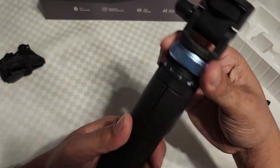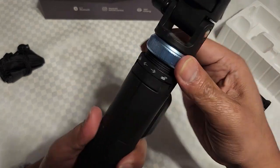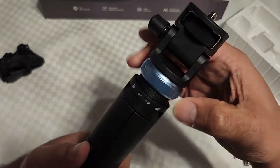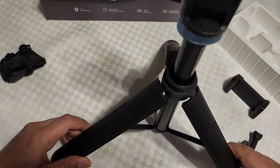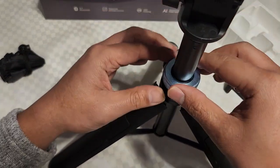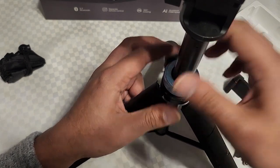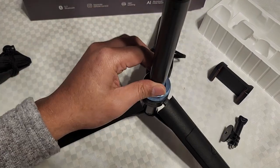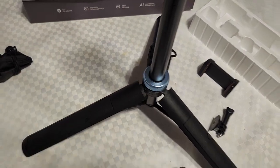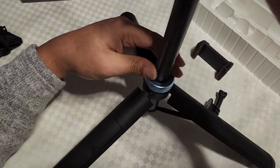So you turn it to the right, and you just open it. Oh cool — I guess you don't have to unlock it all the way. Wow, that's actually very sturdy. I like that. Let's see how we're going to expand this thing.